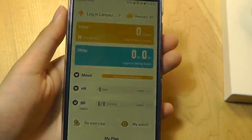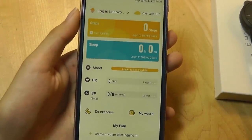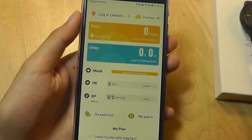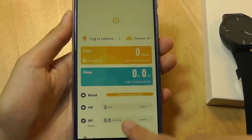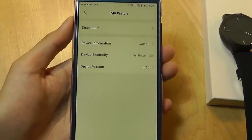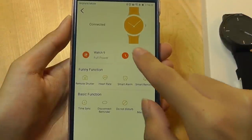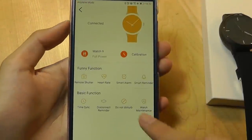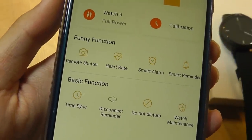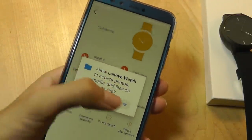Now we have the interface, which is quite simple. We can log in or sign in to an account to save our profile settings like height, which is used to calibrate your stride length so it's better at detecting step count. We can pull down to refresh data and update it, and we can also tap on 'My Watch' to see the battery status and firmware information. There are also some other functions called 'Funny Functions' for whatever reason — one of which lets you use the watch as a remote shutter, basically using the watch as a selfie remote.